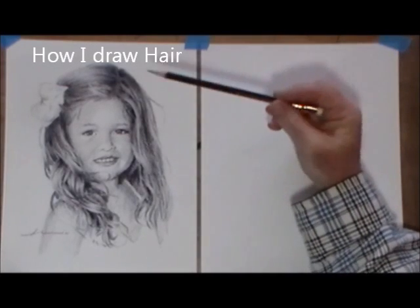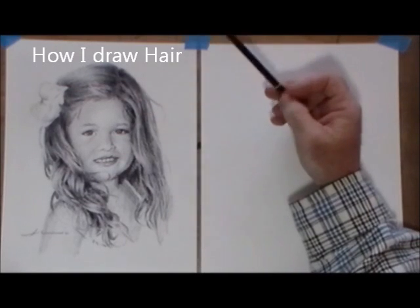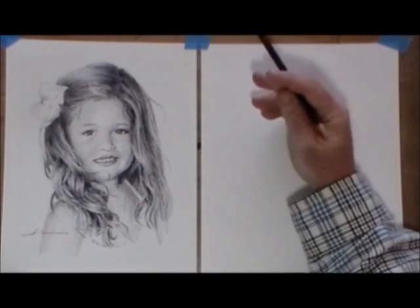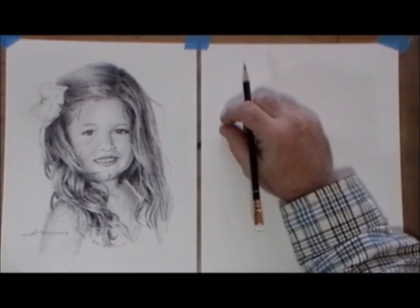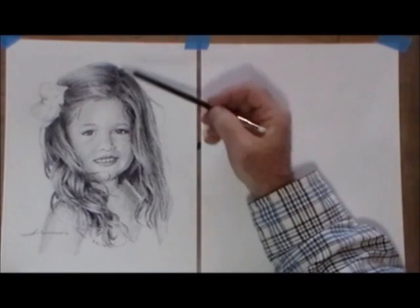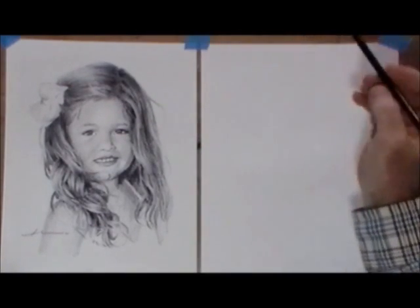I'll be drawing this cute little girl. This is not the original drawing — this is just a reproduction of a drawing I did. The original commission I already mailed away to the woman who ordered it. Anyway, I'll be outlining this part of her hair I'll be focusing on. Let's get started.